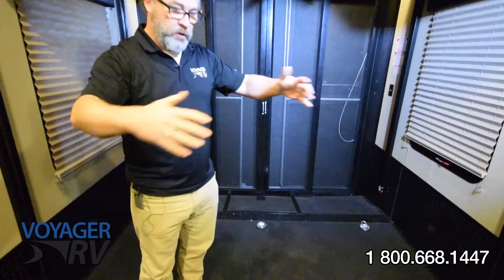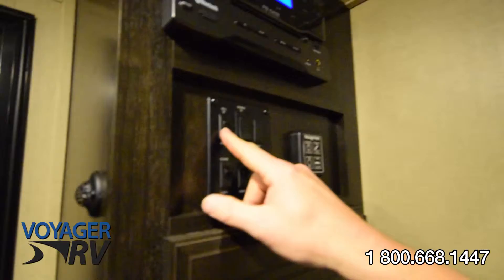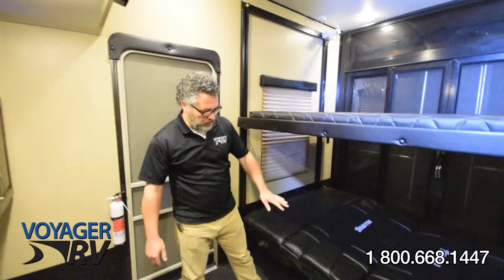Your toys have now been emptied and you've got your empty space in your garage. We now want to employ the power bunk so we can create our bunks here in this area. We'll start by simply bringing them down using the button, and the motor will bring the beds down into the fixed positions that we need.